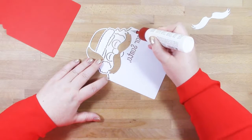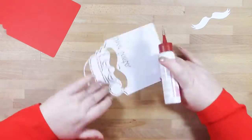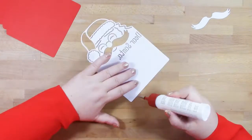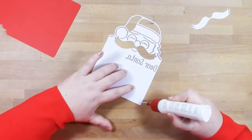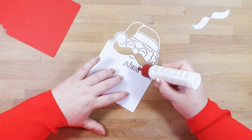When you lift this large white piece from your cutting mat, you'll also need to save the moustache piece. It might be easy to discard that without realising, but you will need to keep that piece.